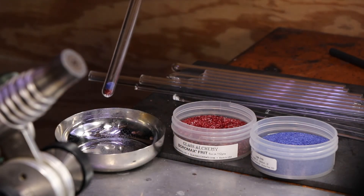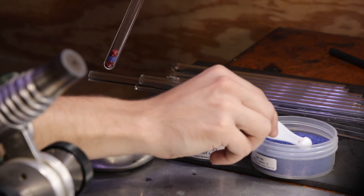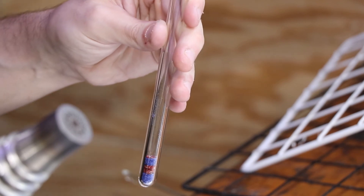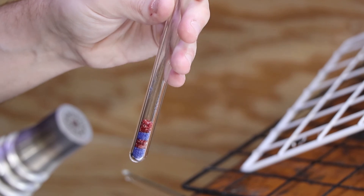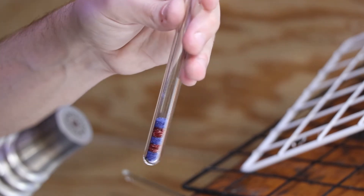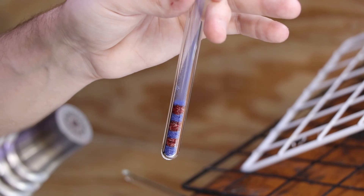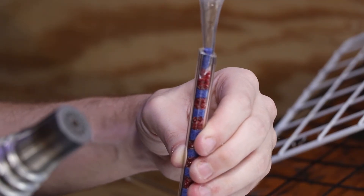And now with that funnel on the top of the tube, I'm just going to alternate between red and blue to give it this cool stripe pattern. Now the frits are basically just ground up glass. You could make frit yourself at home just with a hammer. But here it comes in different grades — they sort it through like a micron filter, and you'll get anything from a coarse, kind of like a rock salt, to a very fine, like a sugar or even like a dust.